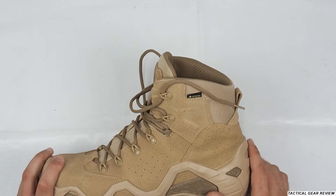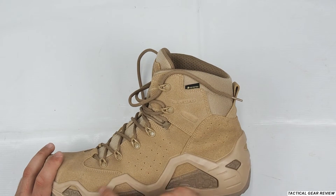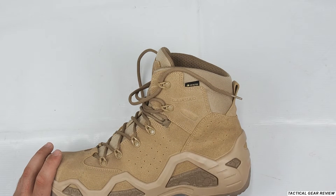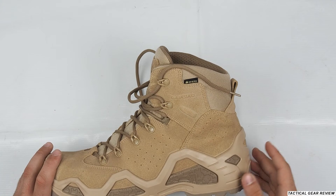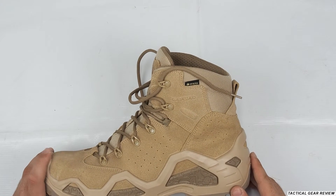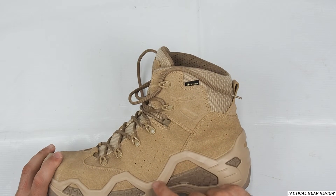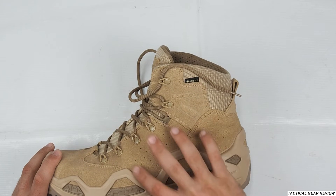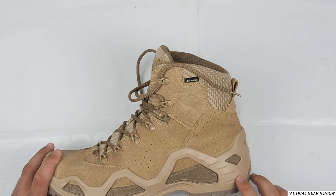The midsole shape is already well known among tactical people and task forces — if you see this shape, you immediately know these are Lowa boots. This shape is really nice for rocky terrain and the boot will last a long time.